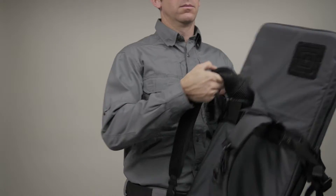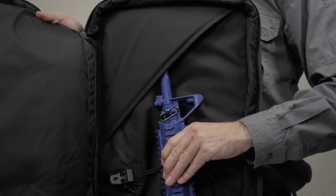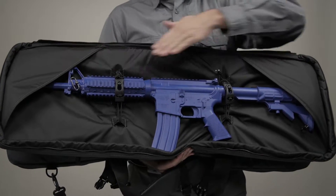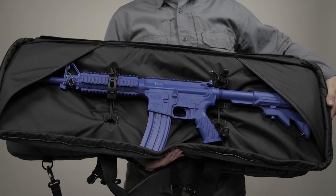We've included an adjustable shoulder strap and the 5.11 yoke backpack system. The muzzle and stock pockets keep your gear secure, and the two independent internal rifle tie-down systems allow you to carry two full-size 36-inch rifles.